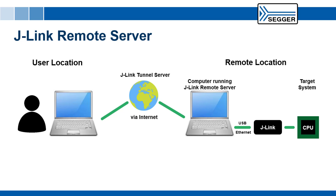J-Link Remote Server is a piece of software from SEGGER that makes any J-Link debug probe accessible via the internet from anywhere in the world. It is available in GUI or command line versions for Windows, macOS, and Linux, and it is free to use with any J-Link model.